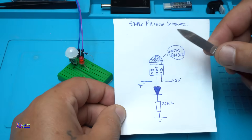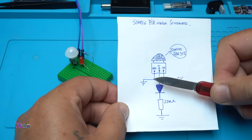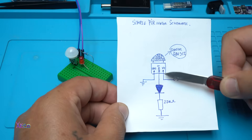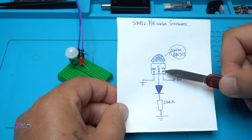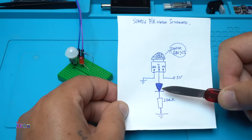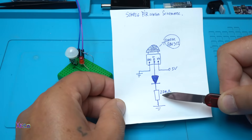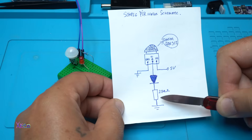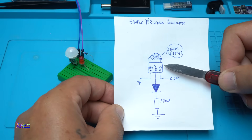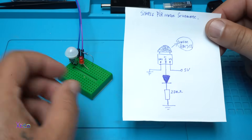Let me explain the simple PIR sensor schematic. Here is the module — we have 3 pins: ground, out, and voltage in (positive). I'm going to send 5 volts to power, and ground. On the out pin is connected one red LED with the positive side on the out pin, through a resistor of 270 ohms, to ground. This model is the AM312 sensor, the smallest PIR sensor I found on the internet.